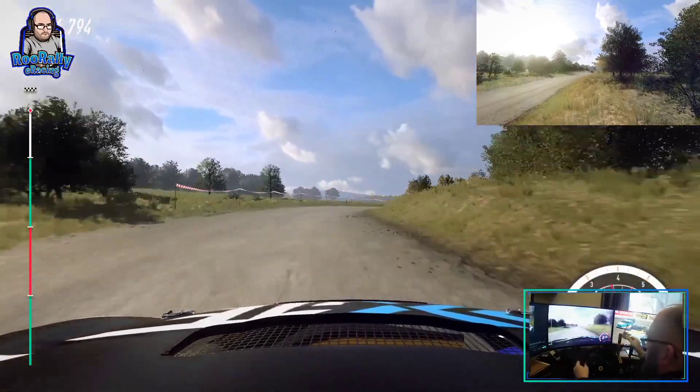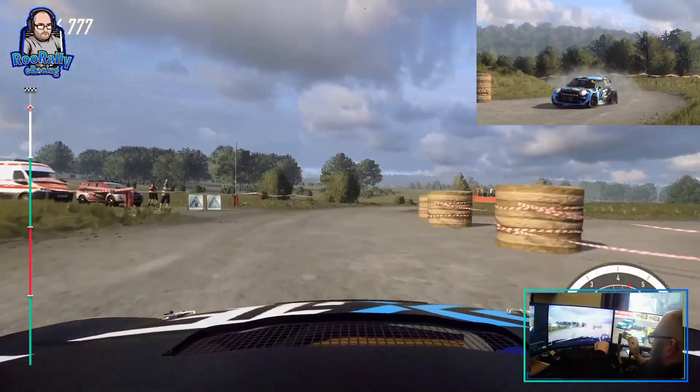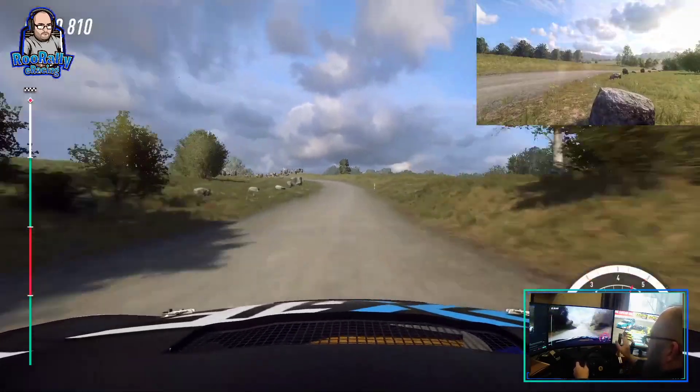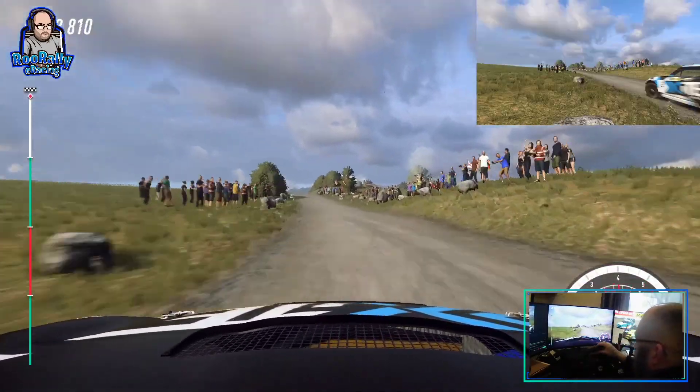Opens, 100. 4 left. Tightens over bumps. 50. 50. You have a finish. Square left. To stop.